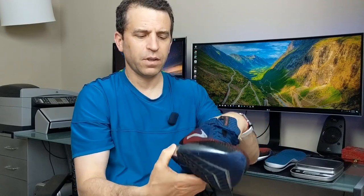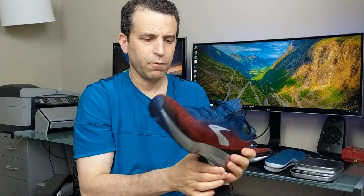The sole of the shoe and the technology is pretty much the same as I'm aware of. I do like the arrow pointing up. There's a lot about the rebound and the energy the shoe is supposed to give you.